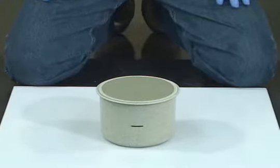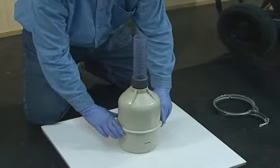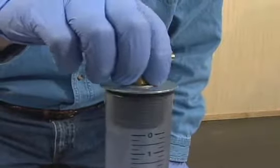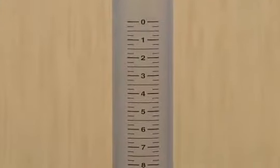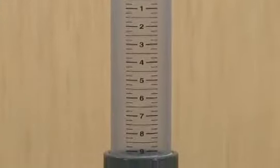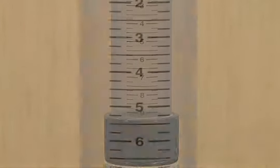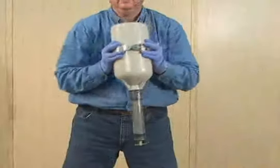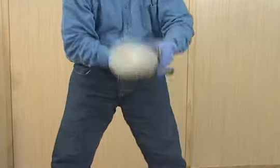A volumetric air meter consists of a bowl, top section, clamp, and cap. The top section has a transparent scale which is graduated from 0% air at the top to 9% air at the bottom. Scale increments shall be no greater than 1.5%. The clamp and cap provide a means to maintain a water-tight system.